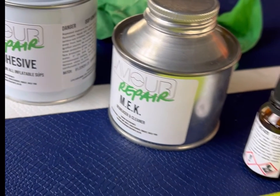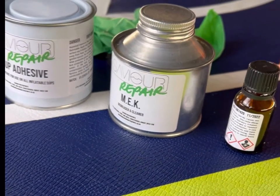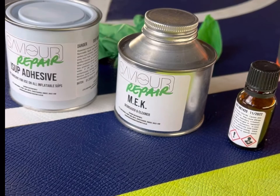My inflatable repair kit comes with an MEK, which is a degreaser and cleaner, the adhesive, the curing agent, a stirring stick, and a brush.